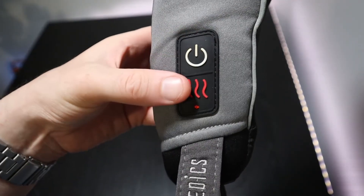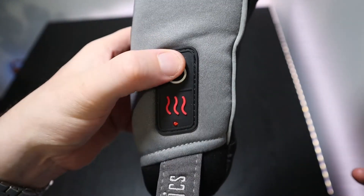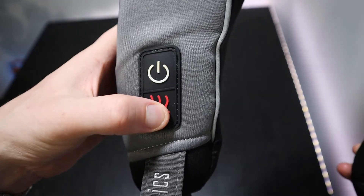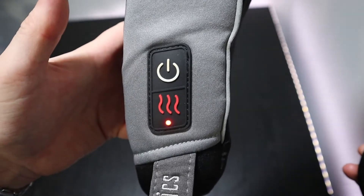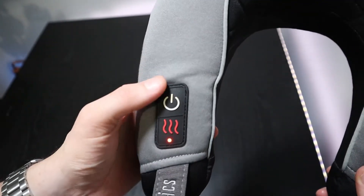The white on button will start the massage vibrations, and if you press this again it will increase the speed. The red button turns on the heat function. When the heat function is activated, this red light here will turn on.